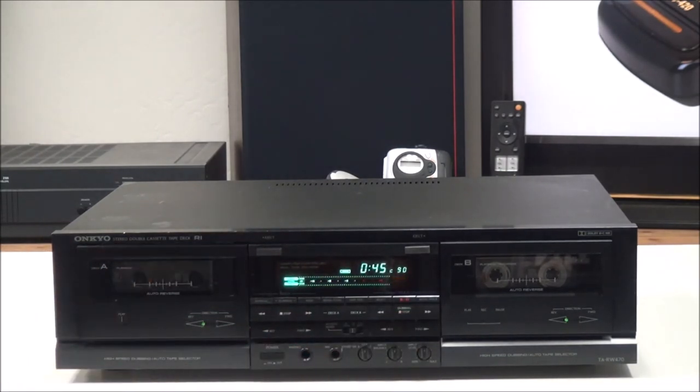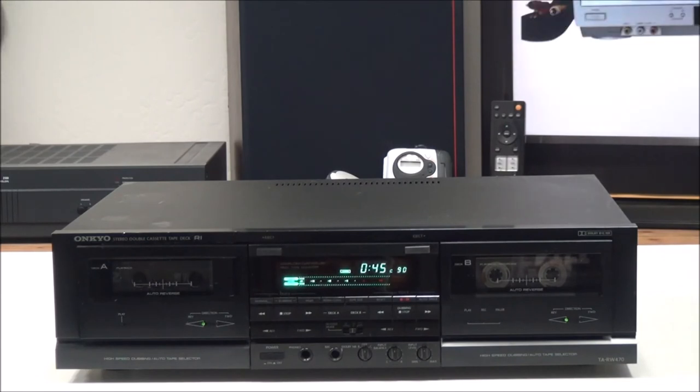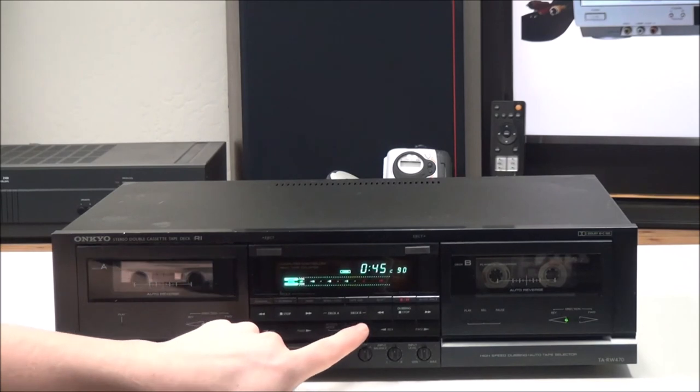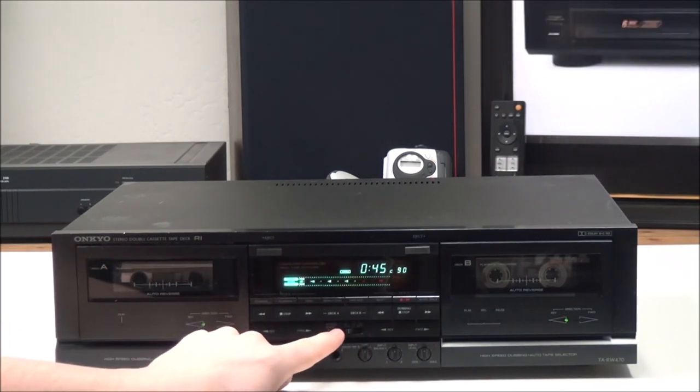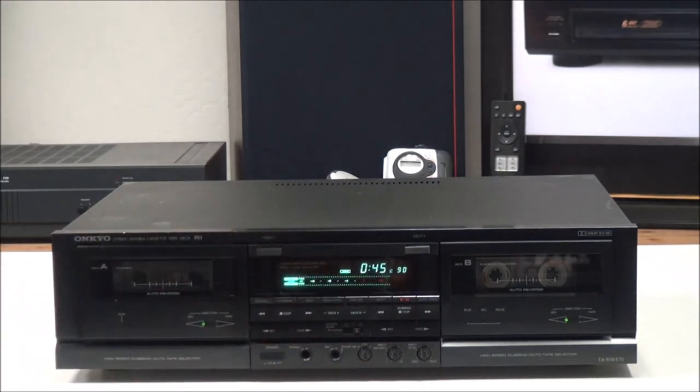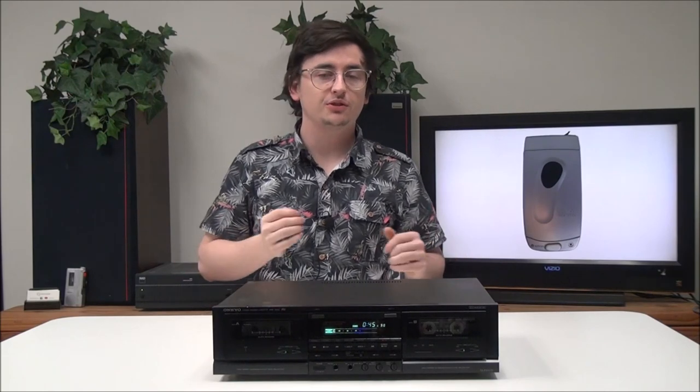Dubbing with this is very easy — just one push of a button. Right here you also have your reverse mode selections: you can set it to play one side of the tape, play both sides, or you can do continuous play which will have it play non-stop.